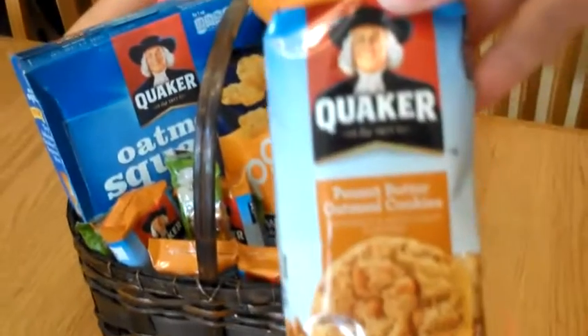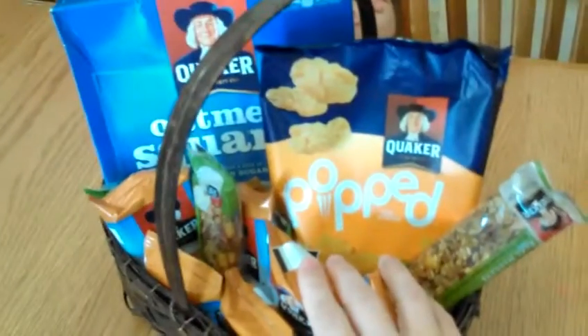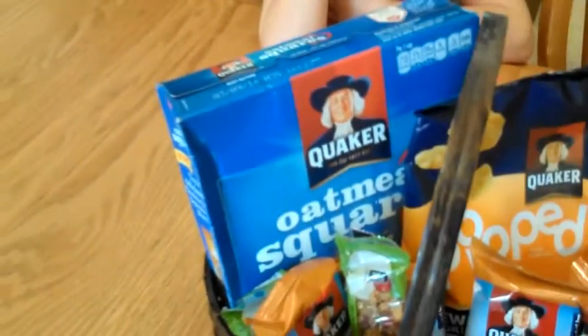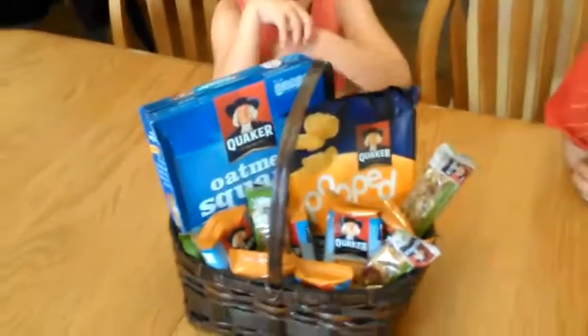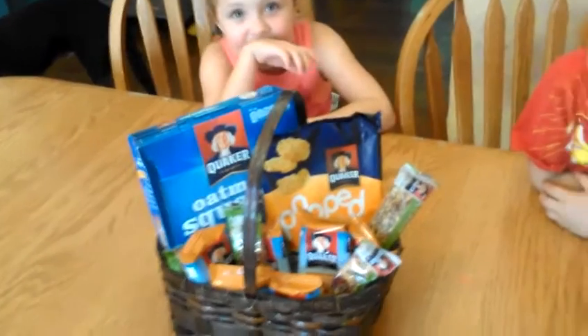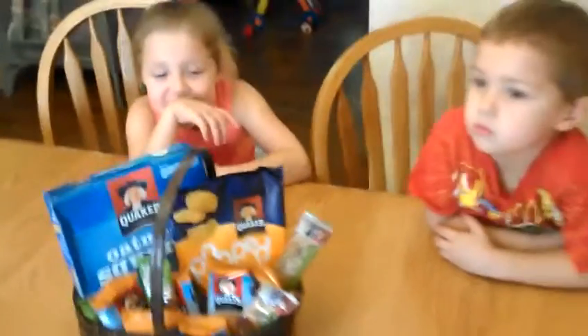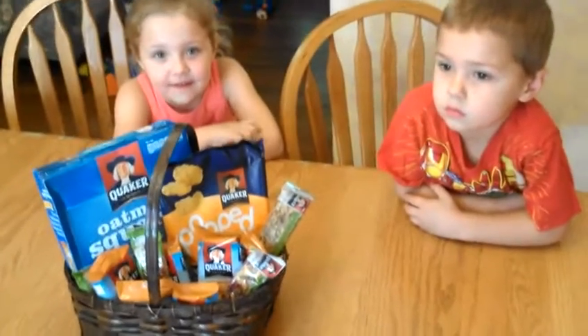The things that I have in this snack bin are the Quaker peanut butter oatmeal cookies, the Quaker Real Medley's granola bars, the Quaker pop chips, and the Quaker oatmeal squares, which are good not only for snack time but for breakfast too. If you throw some strawberries in there, it's a really good grab-on-the-go breakfast. So that's one thing that I'm doing this year to make school year run smoother.